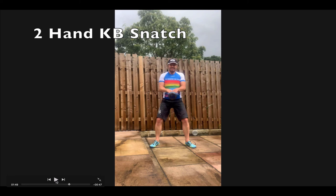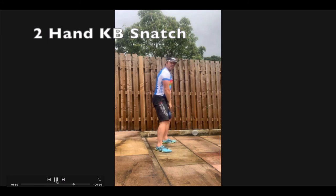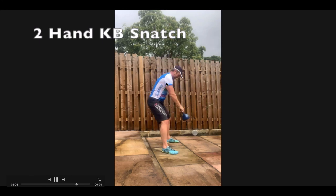Two-handed kettlebell snatch — we've been doing one-handed kettlebell snatches before. You're going to get a kettlebell swing, and as you get up to mid-chest height, keep the momentum going up above your head in one go. It's all about the hip hinge — you're not bending forwards; notice my back is straight all the way through. Push the hips back, then drive forwards, get some momentum, and keep the lift going over the head.